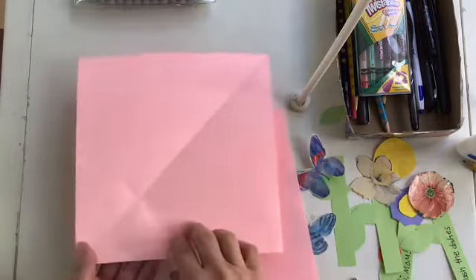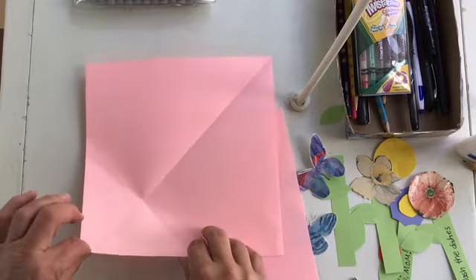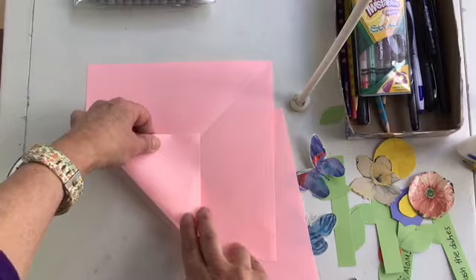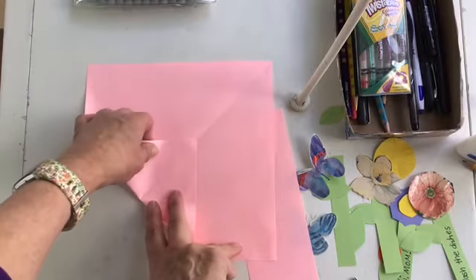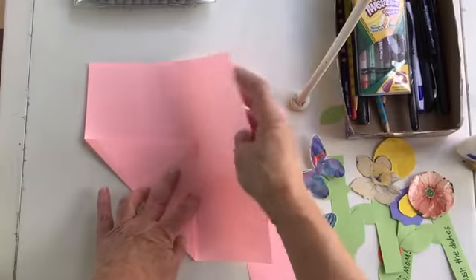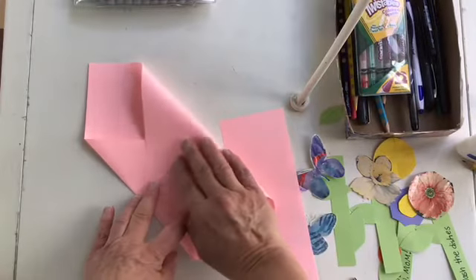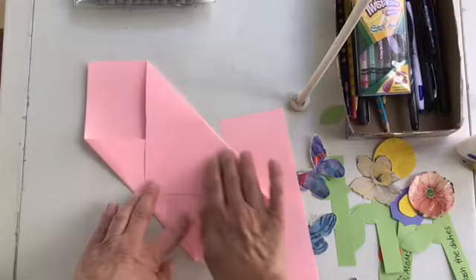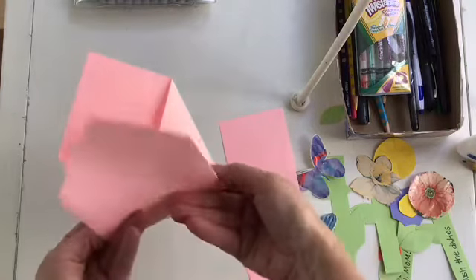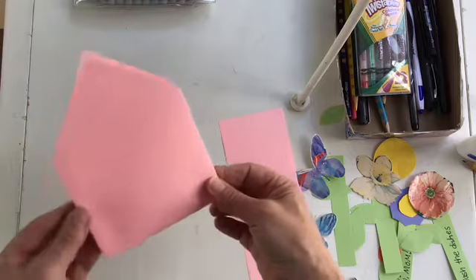Next I want to take these two corners and fold them in right on the line, about one-third of the way. Do that on both sides, fold it back up, and this is going to be my basket.